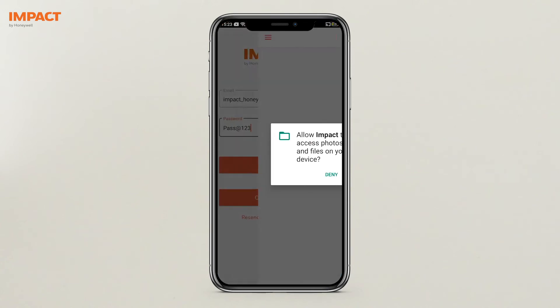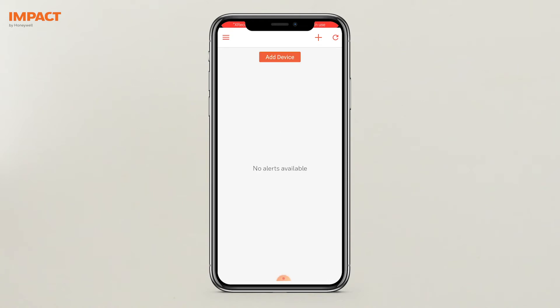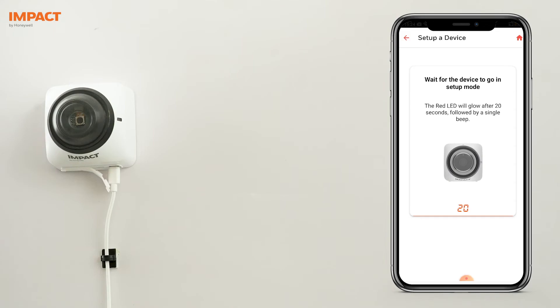Please grant the necessary permissions on the app. After the account is created, the next step is to add the device. Add the device by selecting the Smart AI Supervision option in the mobile app. Follow the steps in the app to set up the device.